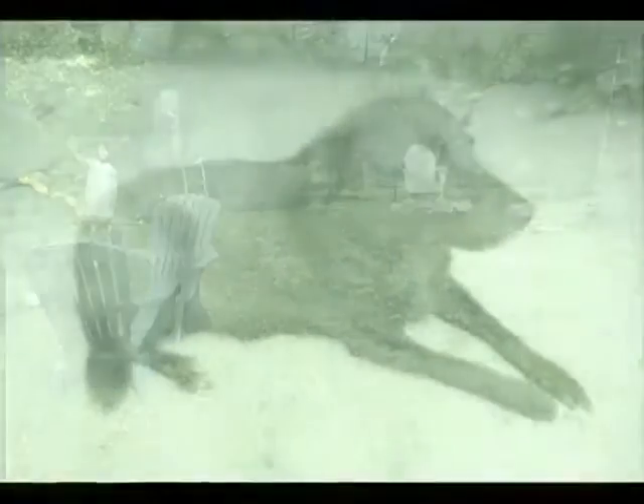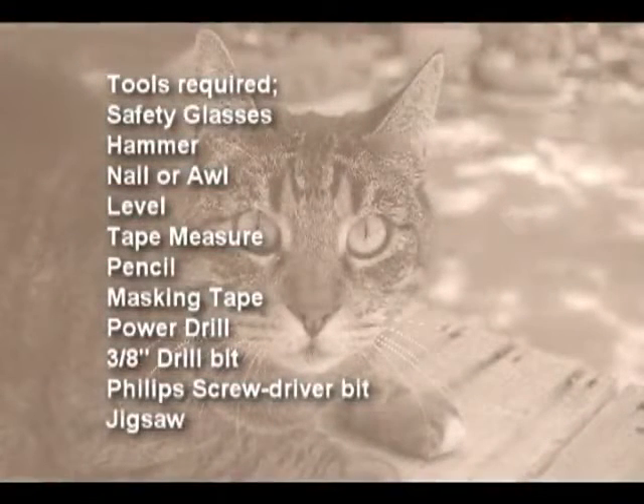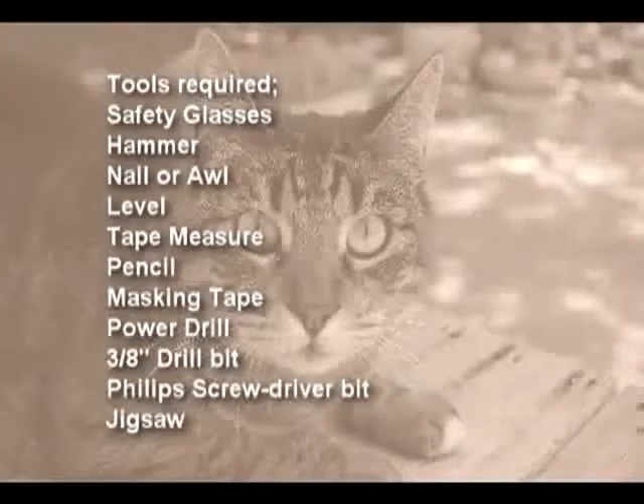To begin, you will need to have the following tools. As with any home improvement project, if you do not have the tools or the skills to properly install your pet door, we suggest using a professional handy person or licensed contractor.